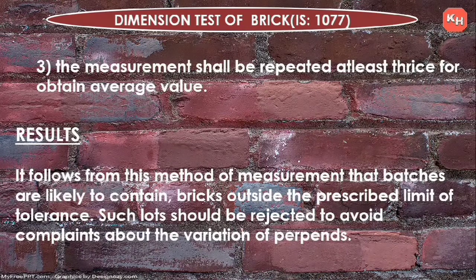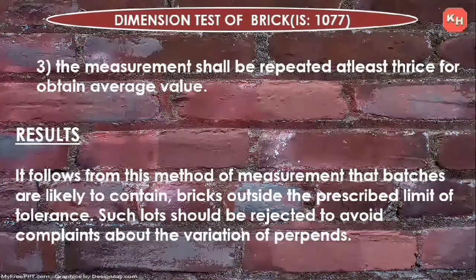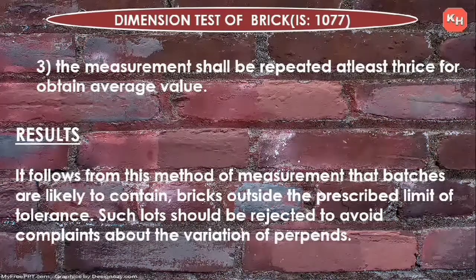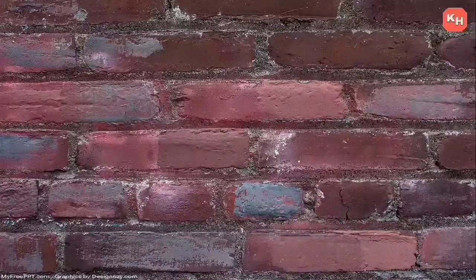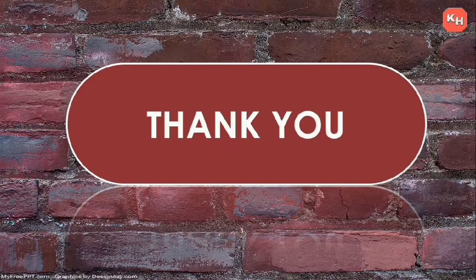We have seen the different tests carried out on bricks to determine quality and ensure durability. If you have any doubts, please comment. That's all for today — please keep watching my channel for interesting topics. Don't forget to like, share, and subscribe. Thank you.